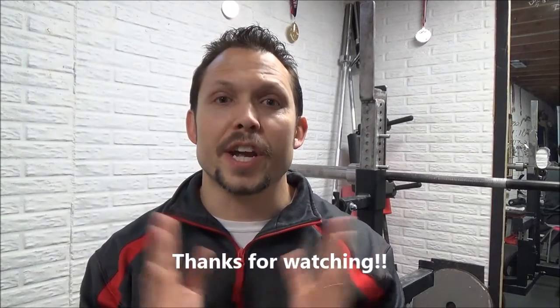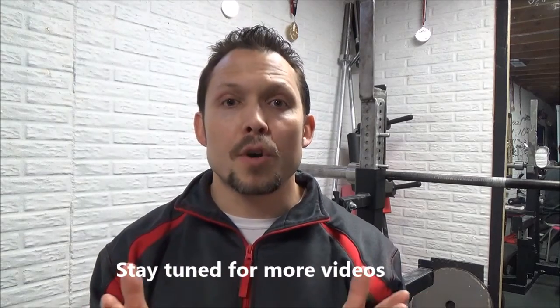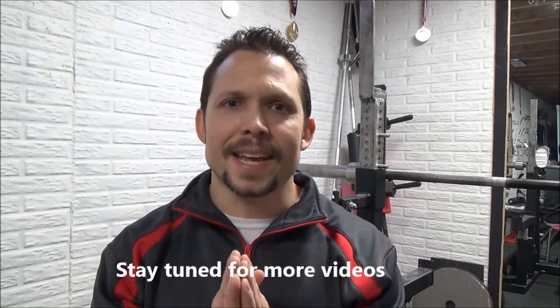Hey guys, thanks for watching. I hope you enjoyed this video. Please like and subscribe to this channel. More videos coming, and remember — keep making an impact.